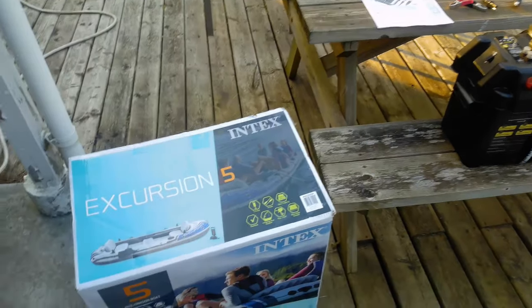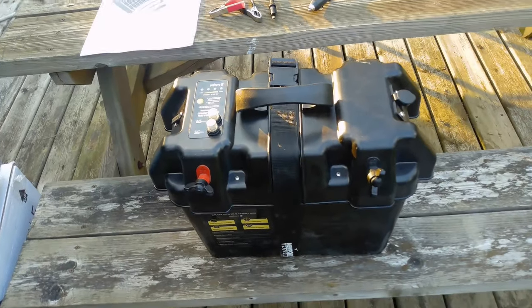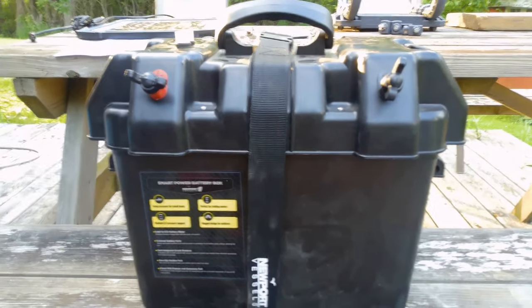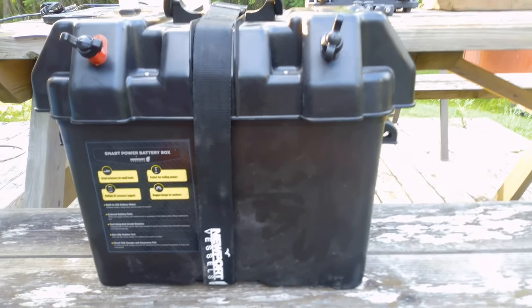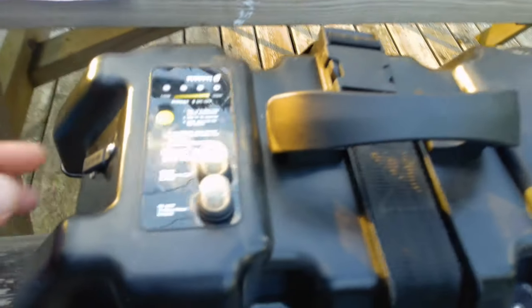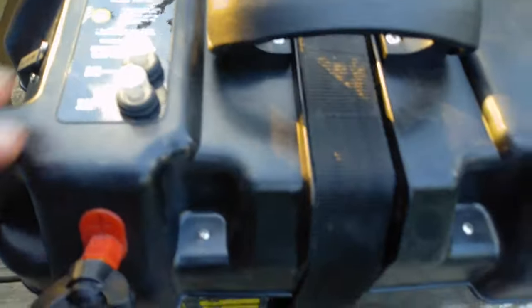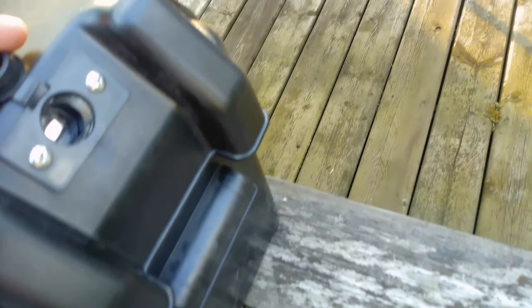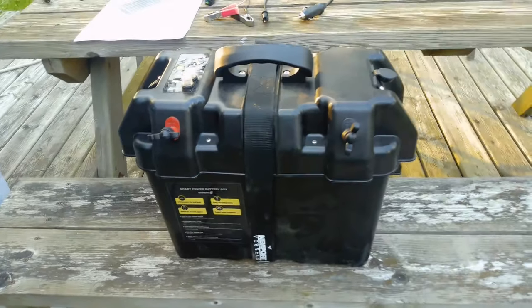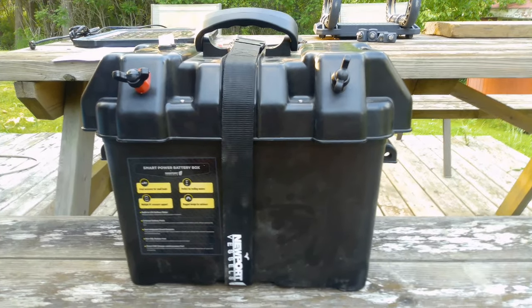On a hot day like this I wouldn't want to be doing that though. We then have a battery box, because we're going to have an electric trolling motor. This is from Newport Vessels. What you have here are your posts, a USB port to charge your phone or tablet — if you have Navionics, that sort of thing — breakers, a charge meter, and a cigarette lighter socket. You could also get a cigarette lighter USB port and now you can charge two people's electronics while you're out on the water. I thought that was really, really cool.